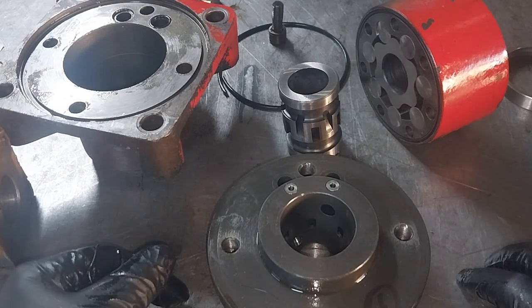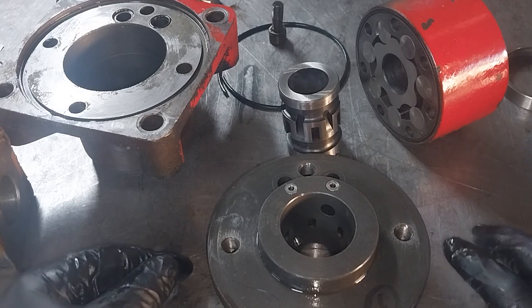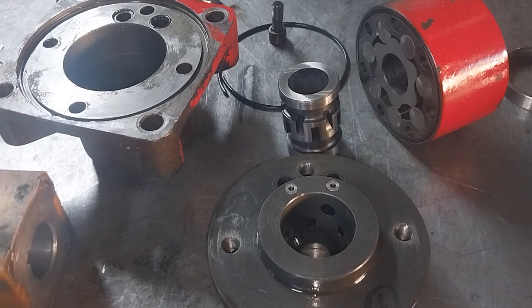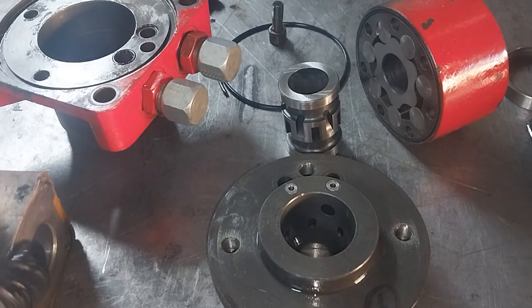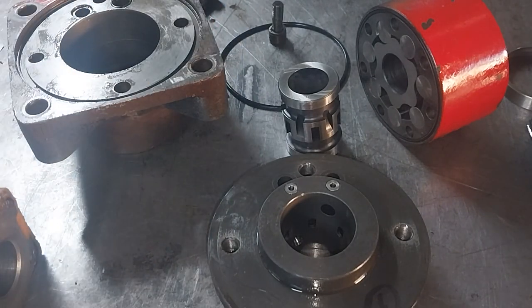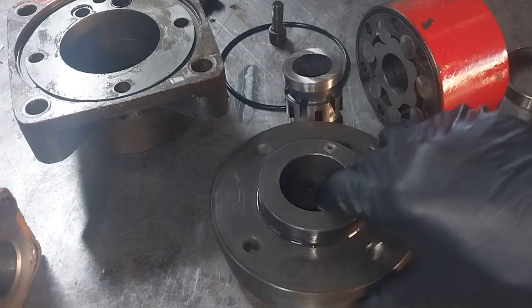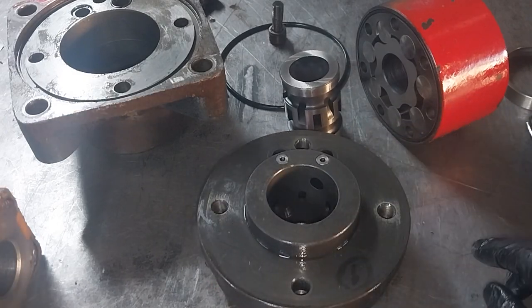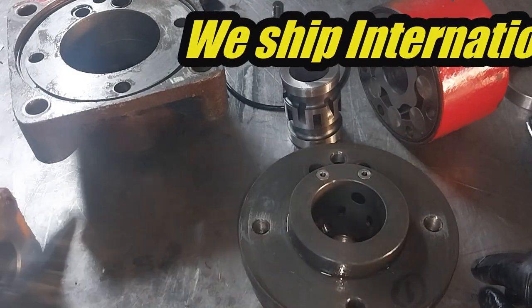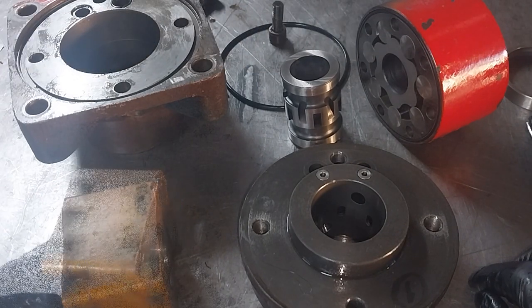We got very, very close but were let down by not being able to get a motor with internal check valves — so the search continues. Anyway, hopefully this was of some use. Please subscribe, and if you have any questions or need clarification, please comment. We're Hydraulic Online, based out of Gold Coast, Australia — we ship Australia-wide. Have a great day!